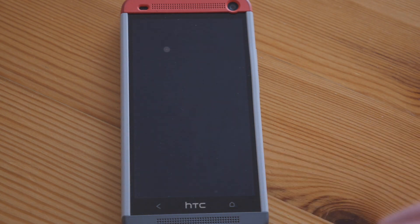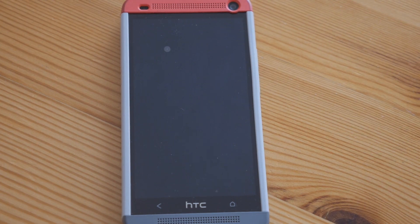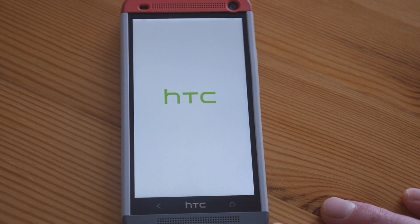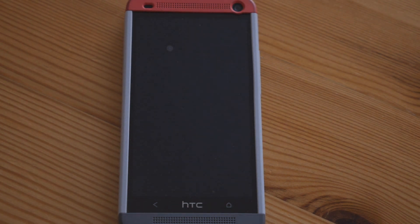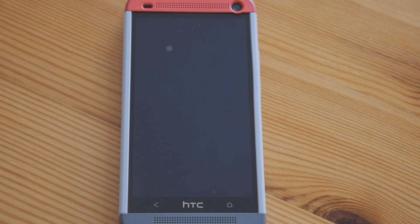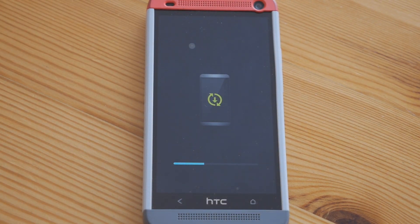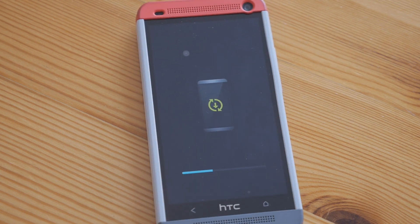Tap to install the system update. Okay, here we go. Now the phone is booting to do its install. This is the boring part — it's a fairly major update getting a full new operating system like KitKat, so this will take some time.